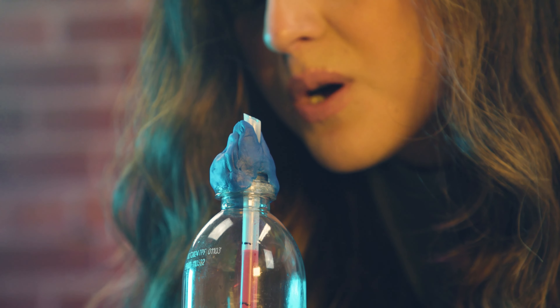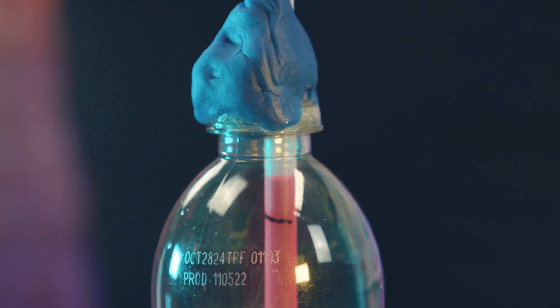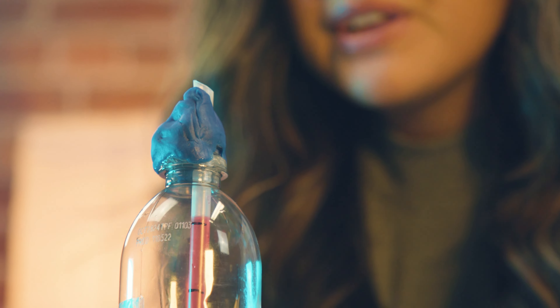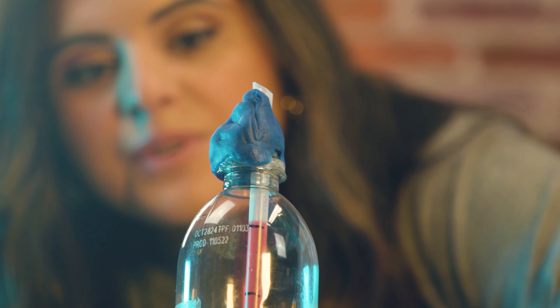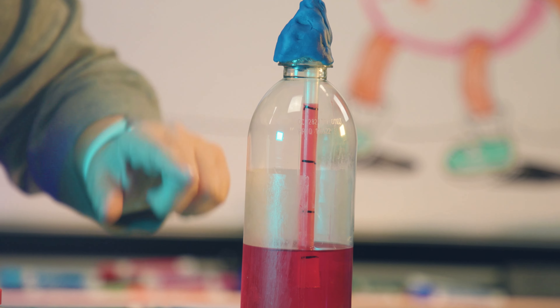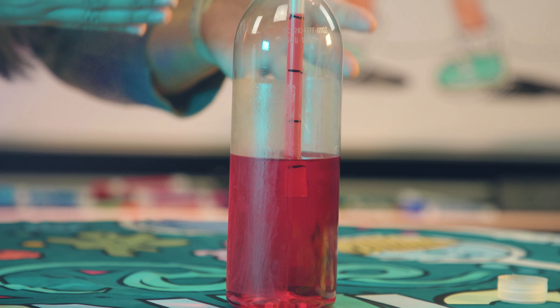This is exactly how a regular thermometer works with mercury. I can't believe it worked — I'm so excited! Now I'm gonna let go of the bottom, and you're gonna see how slowly the liquid falls inside the straw. That is because the alcohol is no longer expanding since we're not warming the bottle.